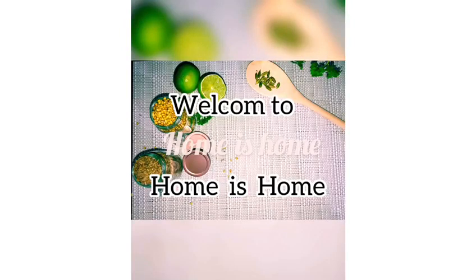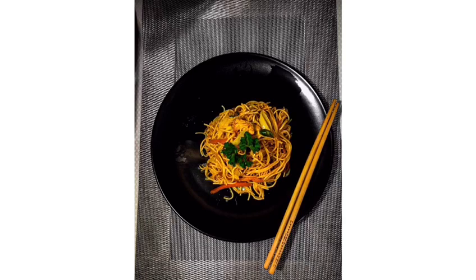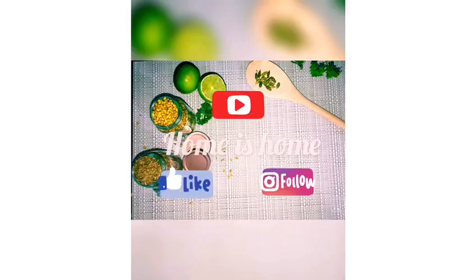Hi everyone, welcome to Home is Home! Hope everyone is doing well. Today the recipe is chicken noodles. This is my quick way of making noodles. Meanwhile, subscribe, like, and follow Home is Home.